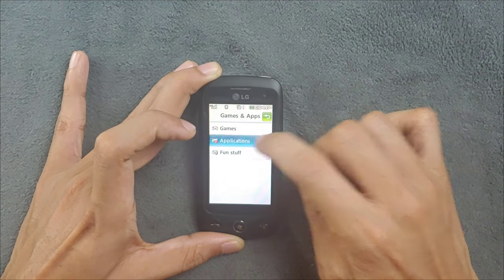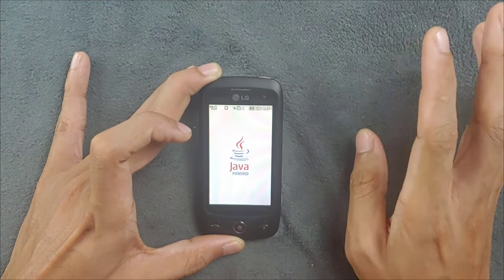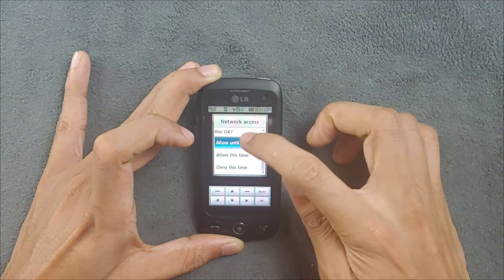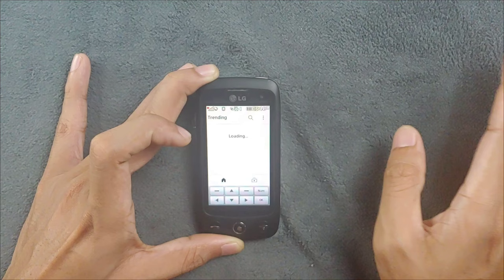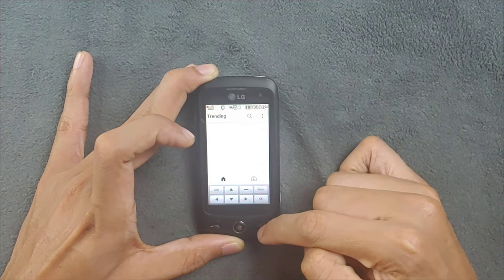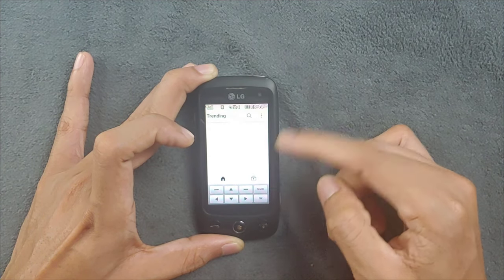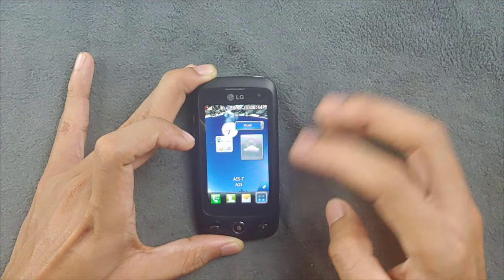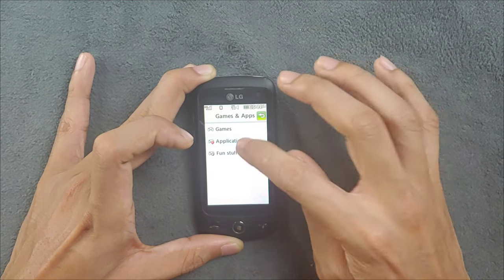I have JetTube installed here, but JetTube is not working - it turns on and tries to load but cannot play. This is the issue I'm seeing. I also had this kind of issue with my Symbian devices - it's not really a problem with the device itself, it may just be that the application doesn't support this device.